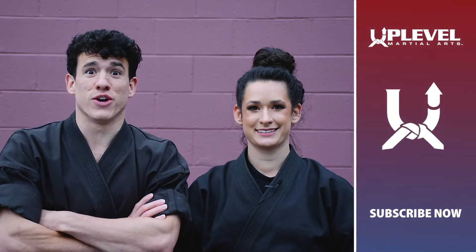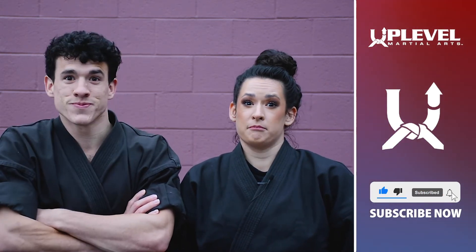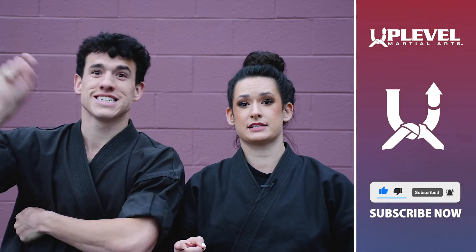Thank you for watching this video. I hope you liked it. If you did, like this video, comment, subscribe, hit that bell icon. It's going to be awesome.